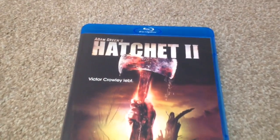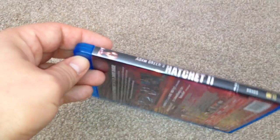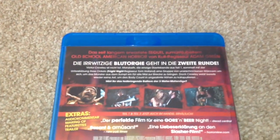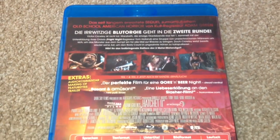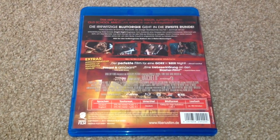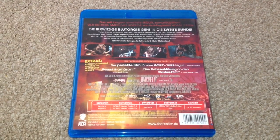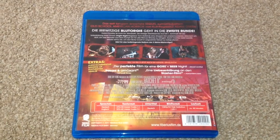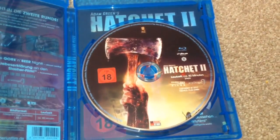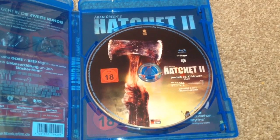Hatchet 2 — here we have the front, the spine and the back. This is Region B, runtime for this movie is 82 minutes. Special features include audio commentary, making of, featurettes and trailer. The audio is Deutsch DTS HD Master Audio 7.1, English DTS HD Master Audio 5.1, and the subtitles are in Deutsch. Inside we have the Blu-ray disc and once again the reversible sleeve with the big horrible 18 logo on it.